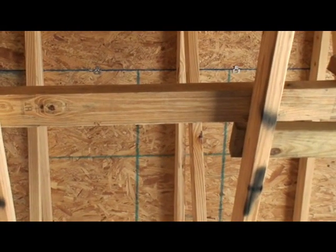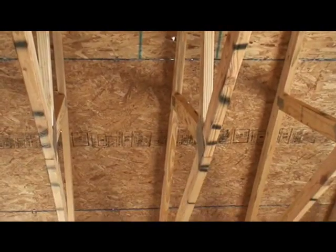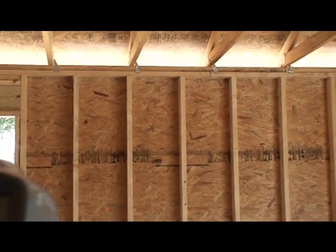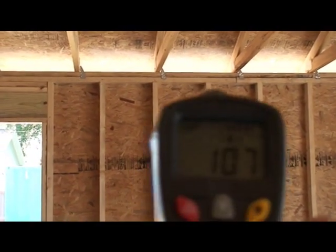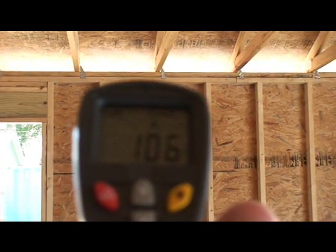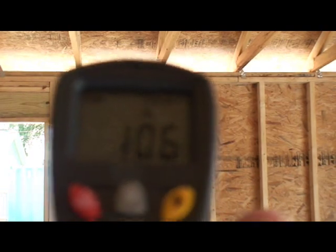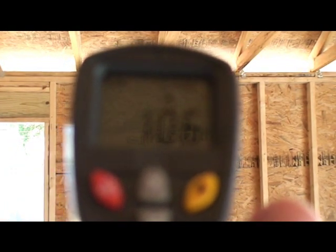This stuff works pretty good. Taking you down to the wall here — see if we can't get a reading on the wall. 106 on the south wall.